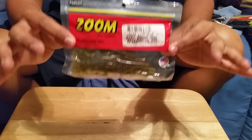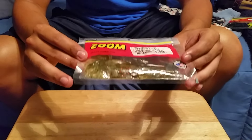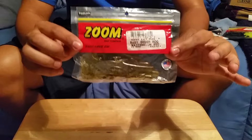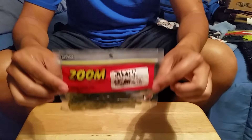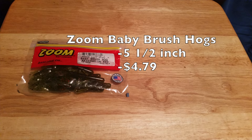Zoom Baby Brush Hogs are my go-to bait all year round — I use them in the spring, summer, fall, and winter. They work best for me in watermelon red flake or watermelon gold flake. This is the baby version of the bigger one, which I think is about six inches, and I always catch bigger fish on the smaller bait.